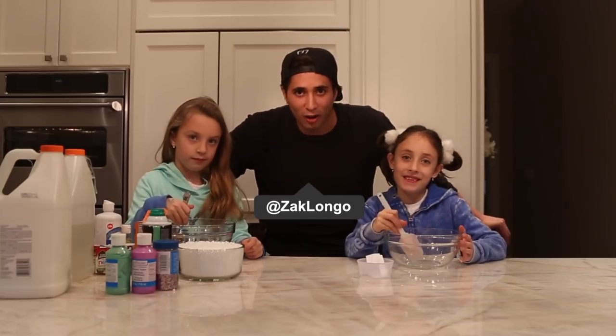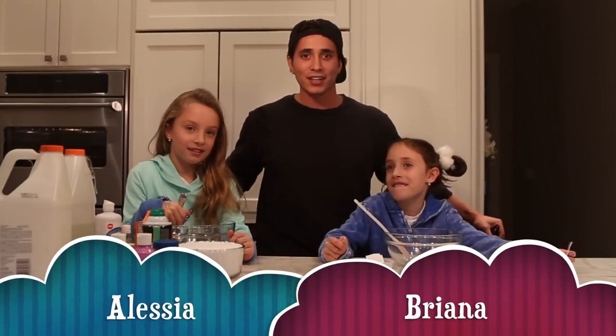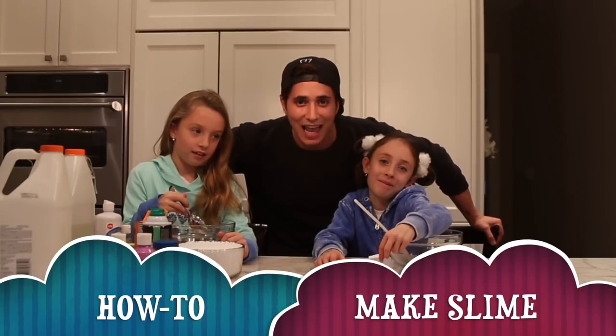What's going on guys, my name is Zach Longo and today I have some special guests with me — the cousins — and they're gonna teach you guys. What are we gonna teach them? Slime. Slime time.